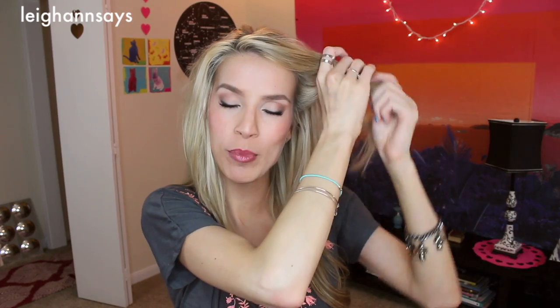I definitely think this works better when it's like second day hair. I hope you're laughing at how tangly my hair is right now — I did not prepare. I completely skipped over 'brush your hair out and be a nice lady.' You don't need to do that. Not for my hair tutorials. I got this section going on one side, and this section going on the other.